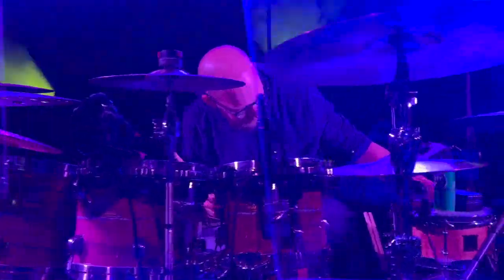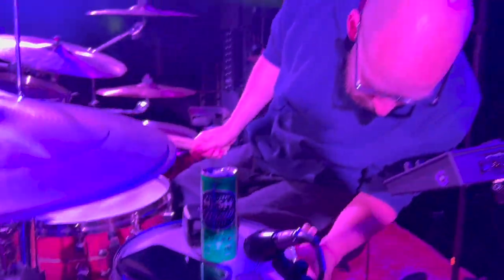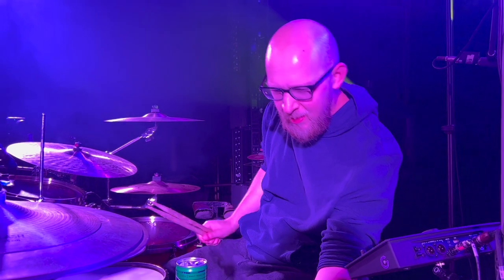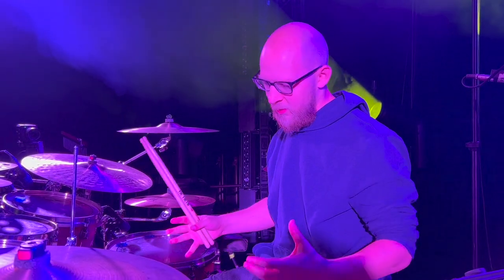Over here is my popcorn snare — a little 8 inch snare. Fortune drums, I believe. Got it at a small store called Stebble Drums in Cleveland — really cool music store. I love this thing. It has a great crack and gives me a nice tone variety from the bigger snare. This one cuts a lot more, it's higher pitched and more snappy. The main snare has a little more body and depth. They each kind of work for different things.